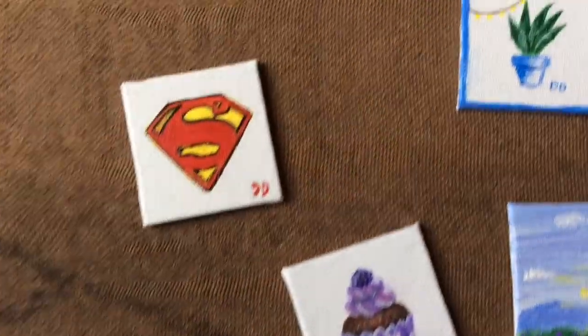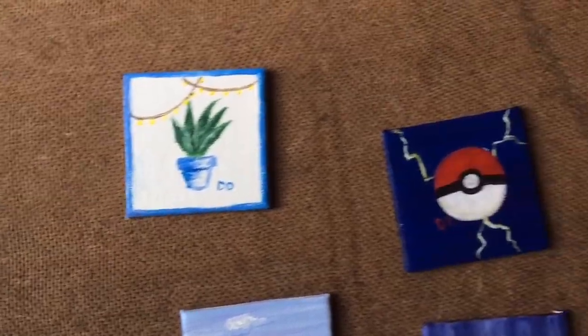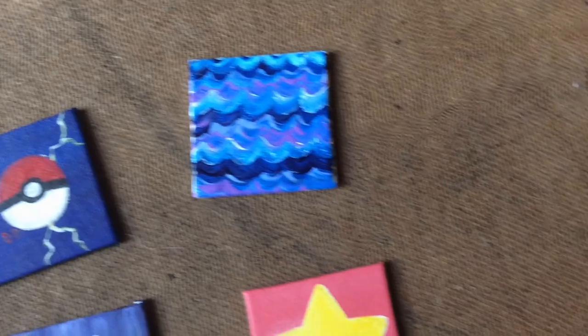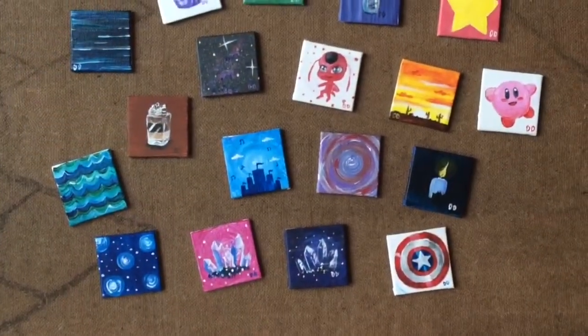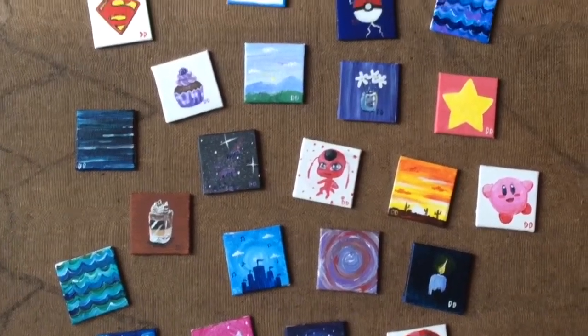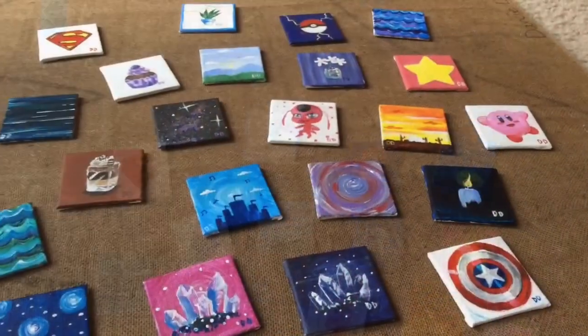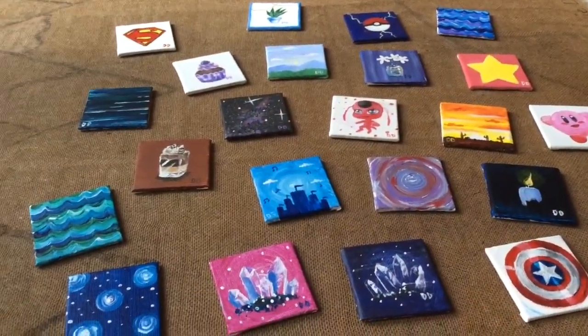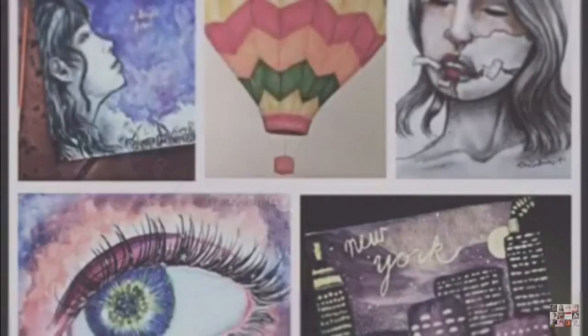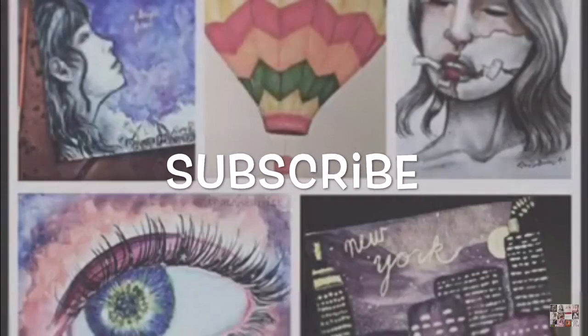We are now at the end of the video, and I really appreciate all those who watched it. Please don't forget to give it a like and a comment below, and don't forget to subscribe for more videos like these. Thank you so much for the support, everybody. I will be back with another video next week. Also, don't forget to check the description below for a link on how to buy these. Thank you so much guys, and I'll see you next time. Bye.